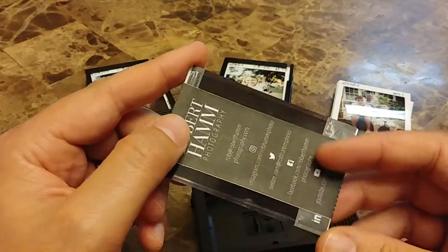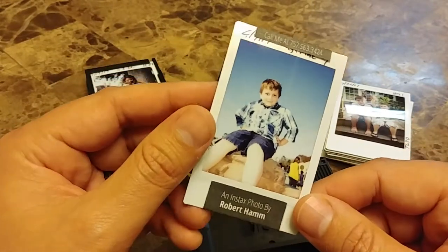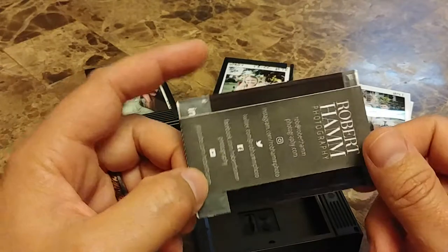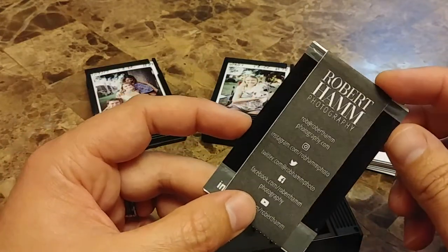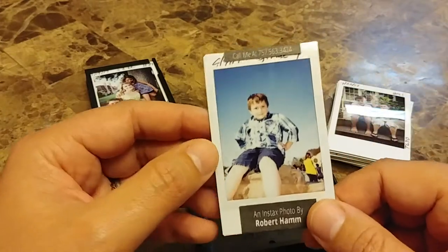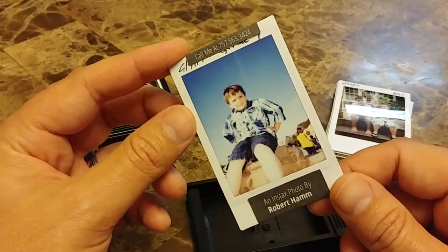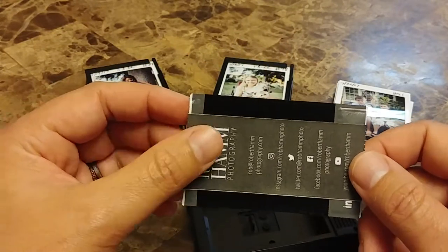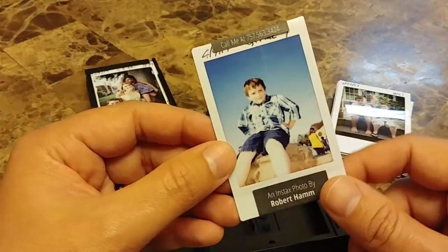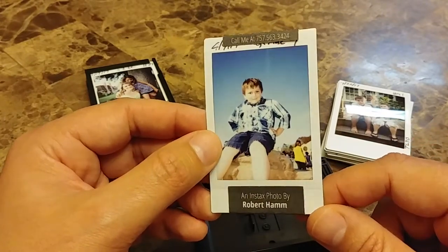What better way than to hand them a nice print, right? But don't just give them your business card, because sometimes they can throw that away and not even remember you the next day. Why not make a memory? I've developed this wrap right here — Robert Hamm Photography has all my contact info right there. When you meet someone, say hello, take a picture, and while it's developing, put your wrap on there. It's very unlikely they're going to throw this away. It'll make a nice memory and have your communication attached with it.